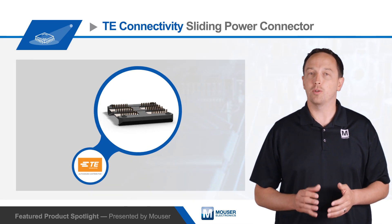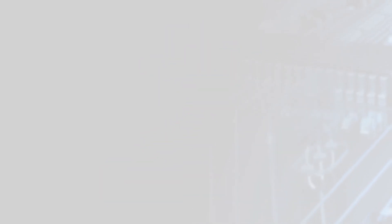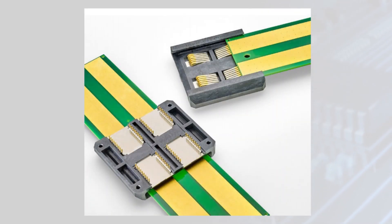Ideal applications include hard drives, power supplies, OCP cubbies, servers, and other high current devices. This mating mechanism allows hot-swapping of components, significantly reducing system downtime.